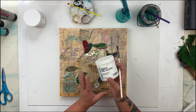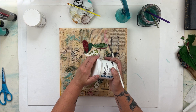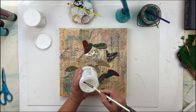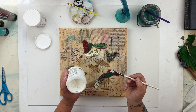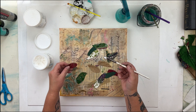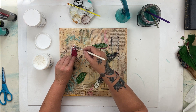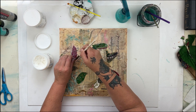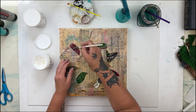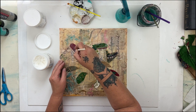I'm going to use a heavy medium — it doesn't need to be a gloss, it just happens to be what I have. Normally I would use a semi-gloss, but the key is that it's a heavy gel medium. I'm not going to be really careful about how much I'm using — I want to use a lot. I want to make sure it sticks and doesn't move, and I want to make sure that the top surface is covered too, so the surface is consistently covered with the medium.